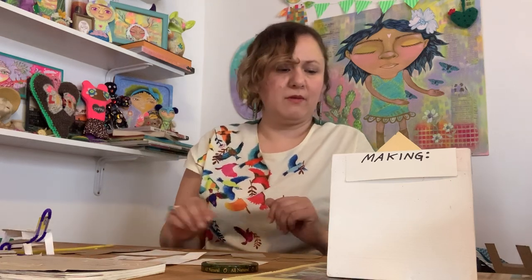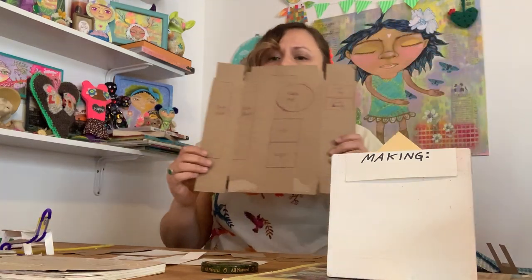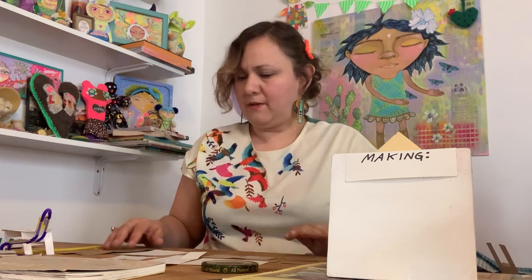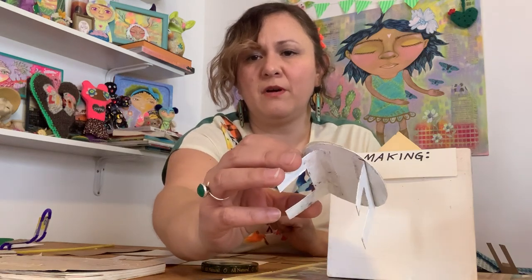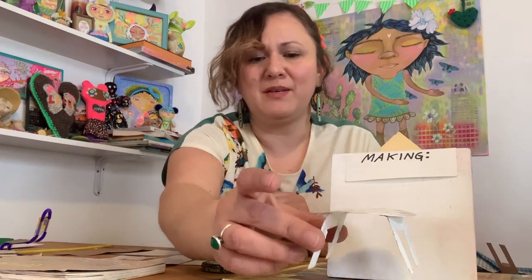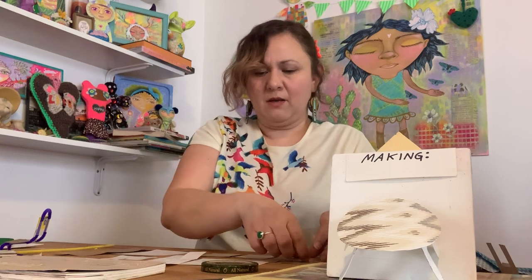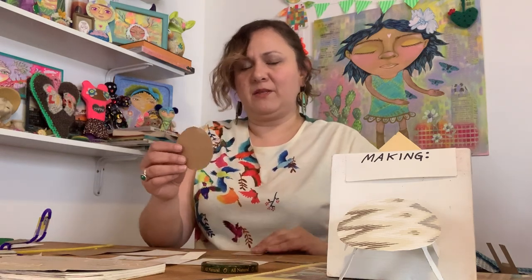Those are all the pieces you're going to need cut out. When you measure everything out, it will look like a template, and then you cut everything out. I have all my pieces cut already, so I can just start showing you how to do everything. The first thing we're going to make is our little table. I added pattern paper on top of my cardboard and painted the bottom white so it looks nice, but you don't have to.